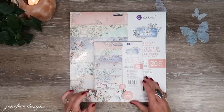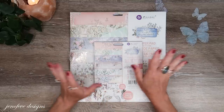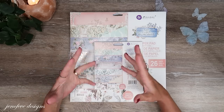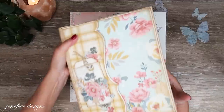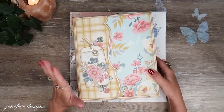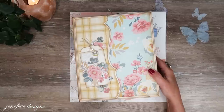Hey guys, my name is Jennifer and I am Genevieve Designs. Today we're going to talk about what I'm going to be using for our next mini album build project. This is the prototype for the new set of templates that I've released — the Basically Amazing Enchanted decorative edge add-on.